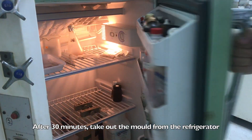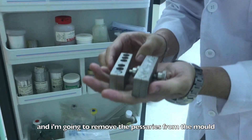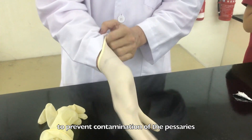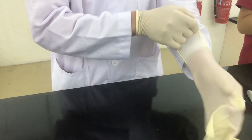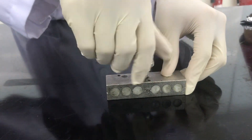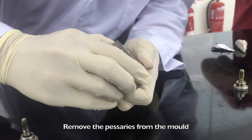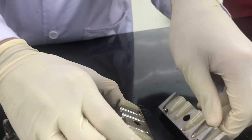After 30 minutes, take out the mould from the refrigerator and remove the pessaries from the mould. I wear a pair of gloves to prevent contamination of the pessaries. Remove the pessaries from the mould — and ta-da! This is how a pessary should look like.